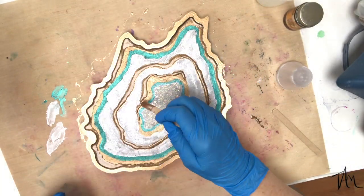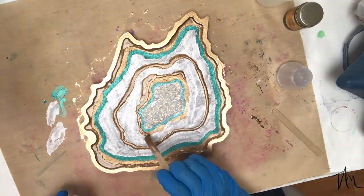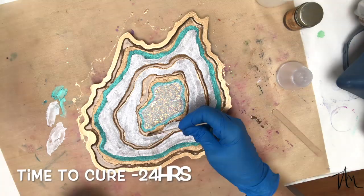Once I get all the gold laid down, I go ahead and let this cure for about 24 hours before moving on and pouring some more resin.